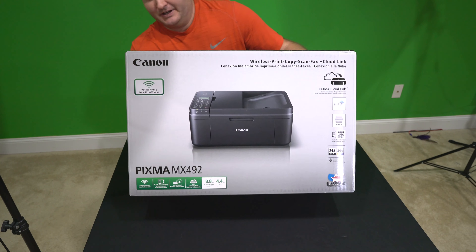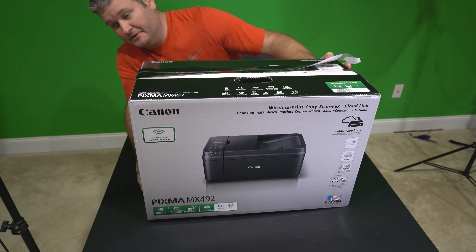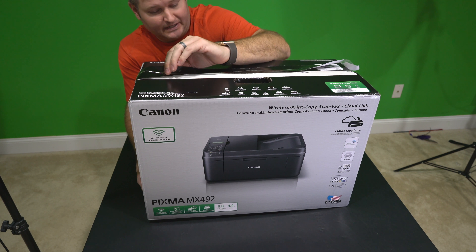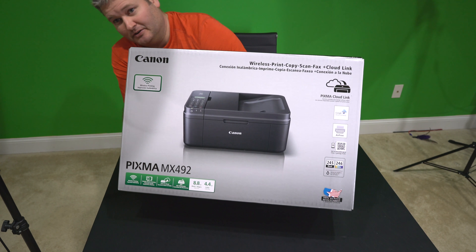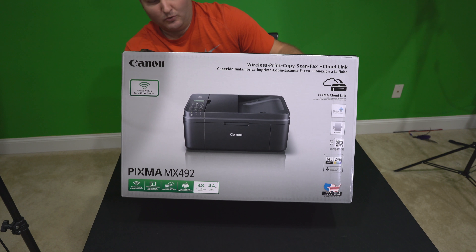Hey y'all, I'm Rick Skye here back again with another unboxing video. Now if you're like me, you've probably found that printers are often — it's often cheaper to buy a new printer than it is to buy new ink. I'm always looking for a great deal and I found this printer online. Check the link within this video's description and you can find where to order this printer.